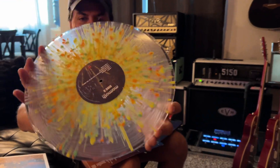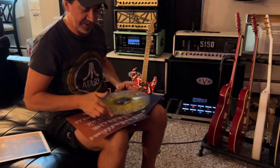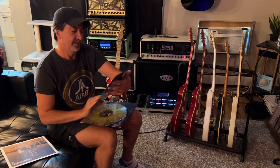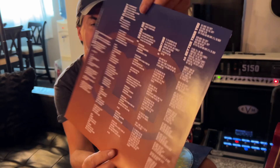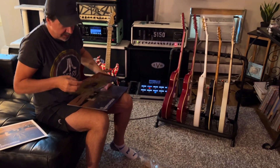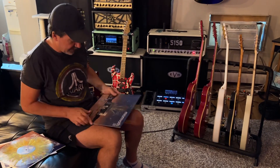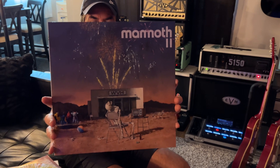I'll give you a close-up of side A and then side B. I'll give you a quick shot of everything else so you can see a little closer — the lyrics, liner notes, all that stuff. Somewhere in here would probably be credits. I can't read without my glasses. Yes, I'm getting old. And I'll show you a shot of the album itself. Again, fantastic artwork — I love his artwork. Show the signature too. Oh yeah, I'll show you the signature as well.